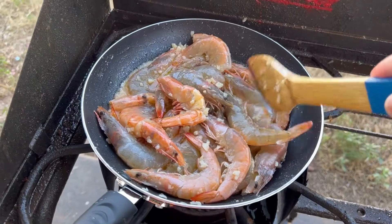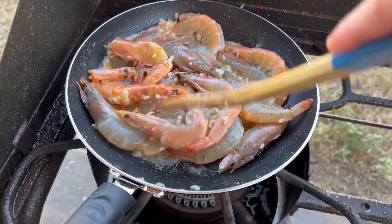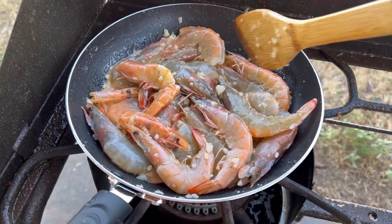I only used the Sprite to marinate the shrimp, but I threw it out because I don't need it anymore.